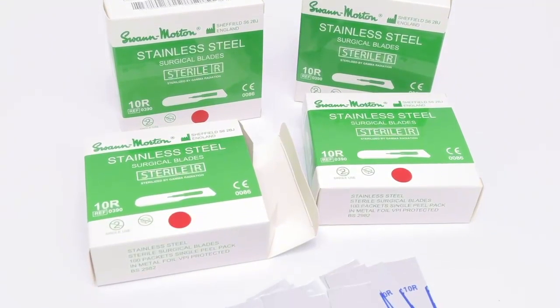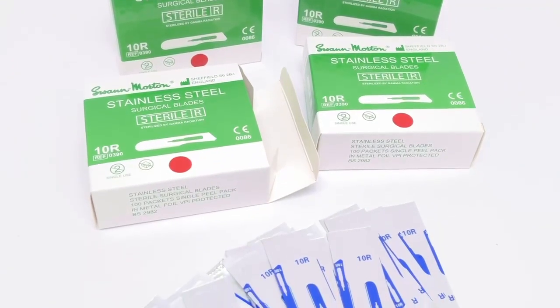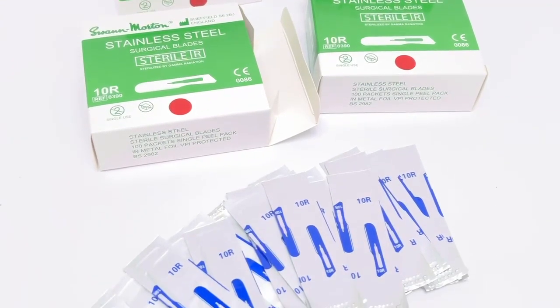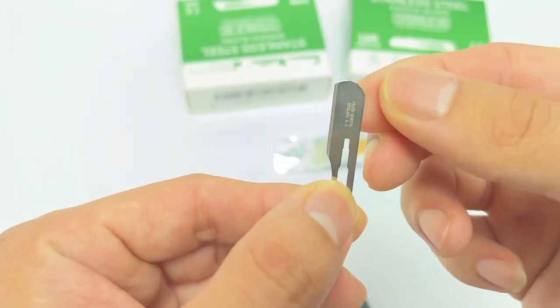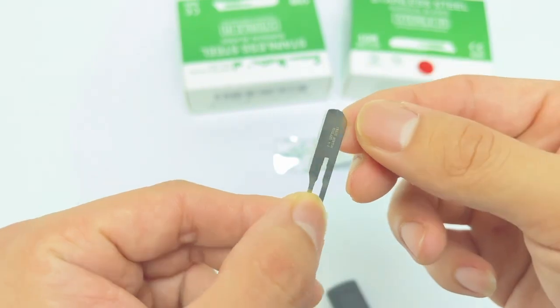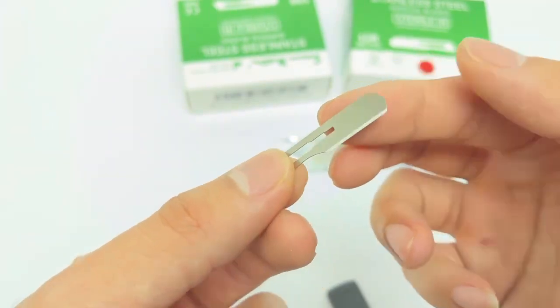Shorter and more rounded, it is ideal for getting into smaller, more restricted areas of the face, and the rounded bullnose tip prevents any accidental snagging or scratching, thus providing a more effective and consistent finish.